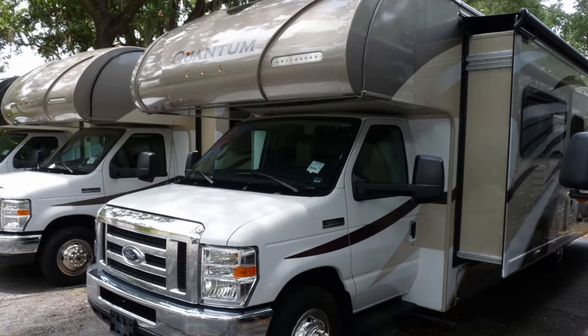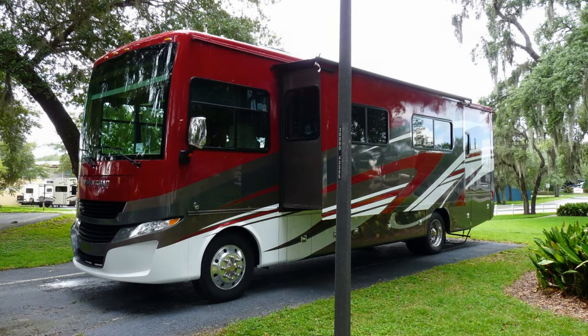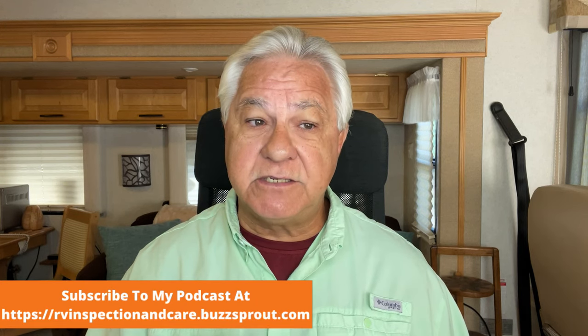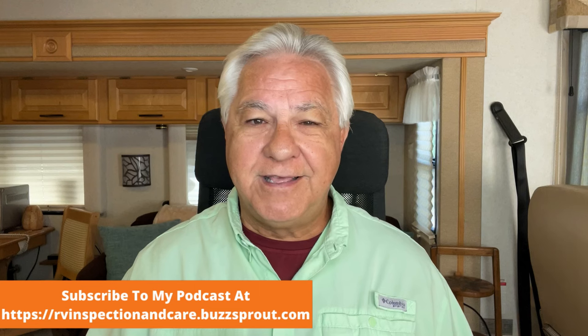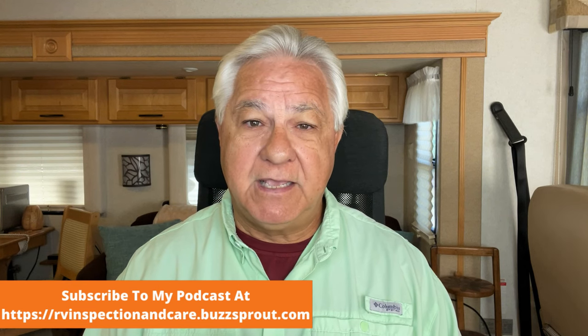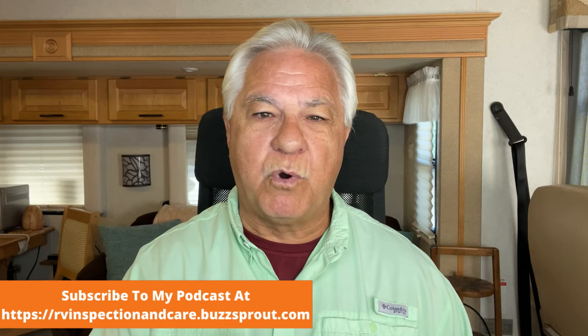Ford chassis are used an awful lot in the industry. With Class C's you're going to see a lot of E350s and E450 chassis. With gasoline powered Class A's you're going to see a lot of F-series chassis. They are so popular because overall they are pretty reliable and trustworthy, but they do have problems and there are lots of owners complaining of undesirable ride and handling issues.